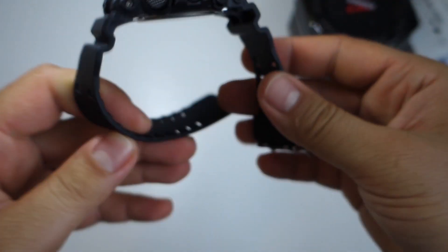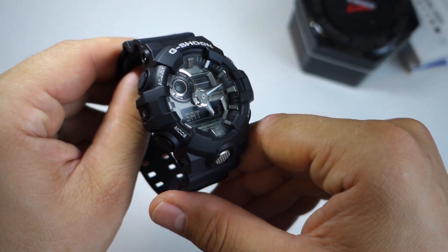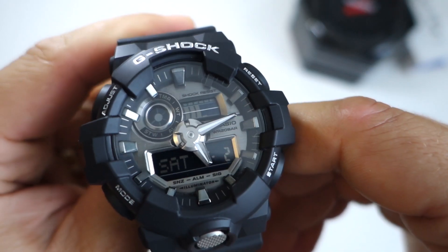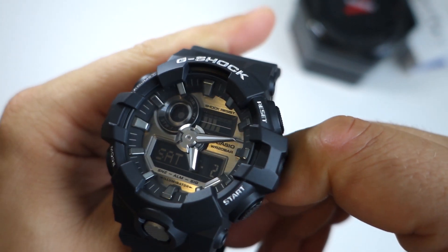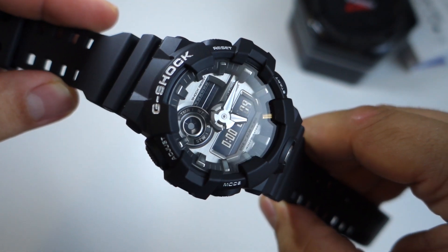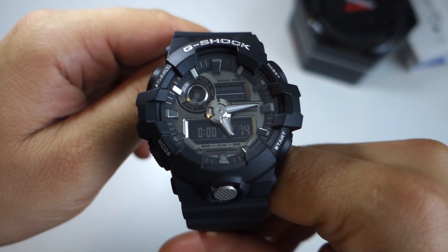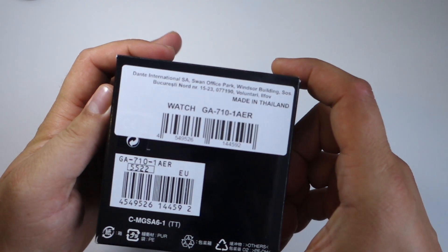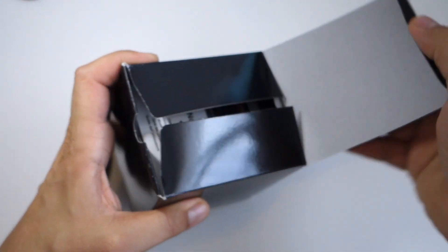This is the G-Shock GA710, the black model. You get a resin bezel, resin band, shock resistant mineral glass, 200-meter water resistance, and also an LED light — the Super Illuminator. We will discuss that immediately.